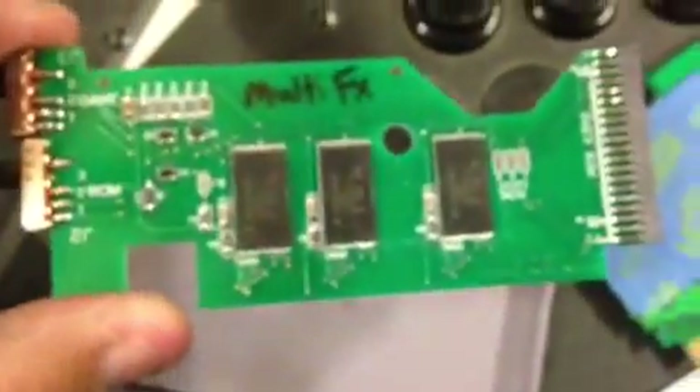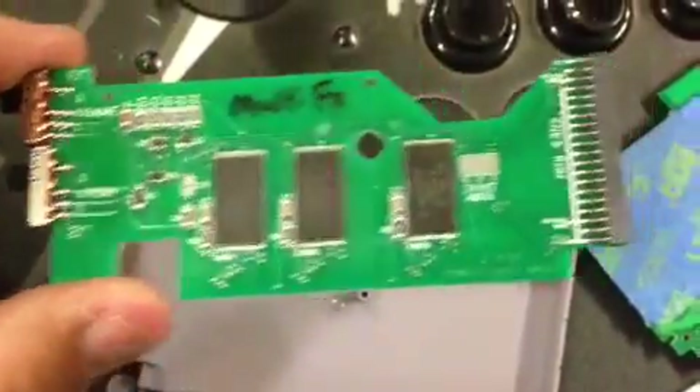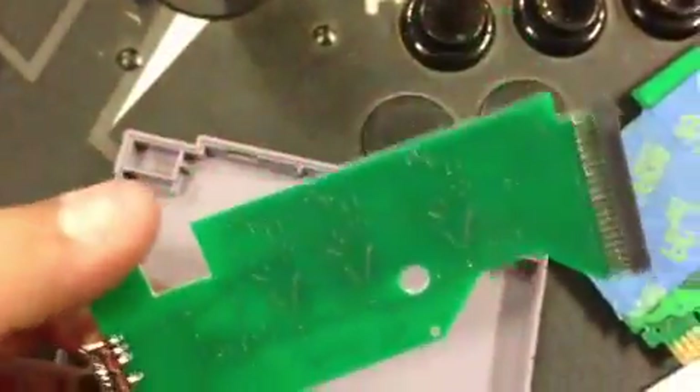Here's a picture of the ROM board, not connected, not attached. It just plugs in right there on the host cartridge. I'm just going to plug it in. There, it's reattached.